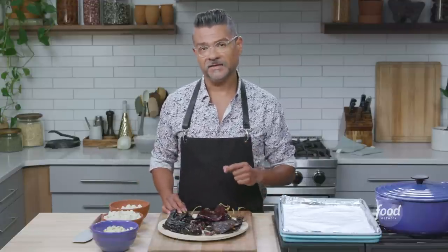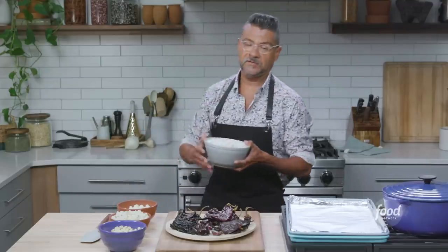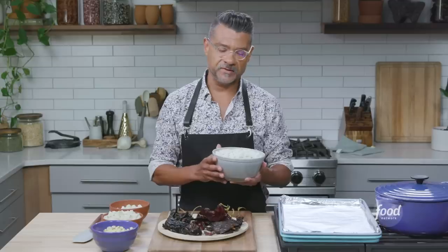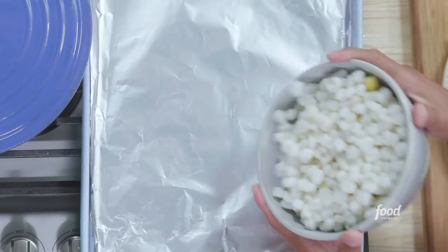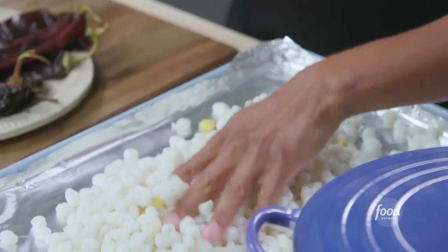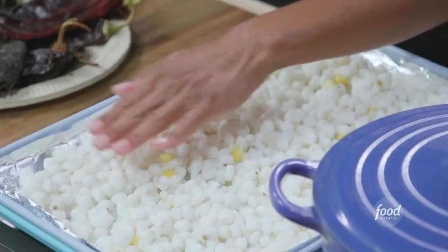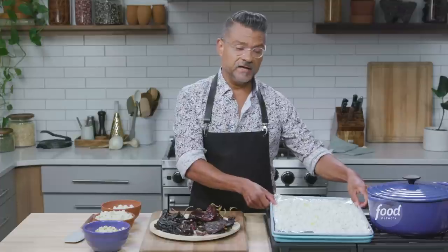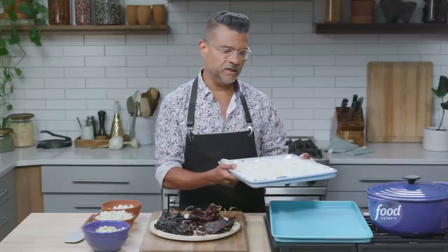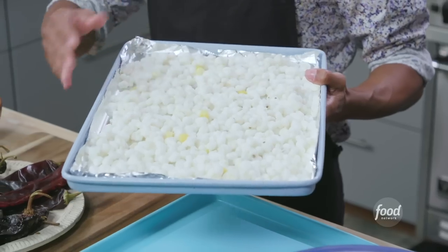I'm going to show you how I like to treat it to get rid of that tinny flavor. I have a bowl of pozole, or hominy, that is already rinsed and drained. I like to toast it first — just spread it out on a sheet tray. I'm lining it with foil because it's easier to clean up. It is going to stick as it dries and cooks. I'm going to throw this in a really hot oven, 450 degrees for about 15 to 20 minutes, tossing it halfway through to make sure it toasts evenly.